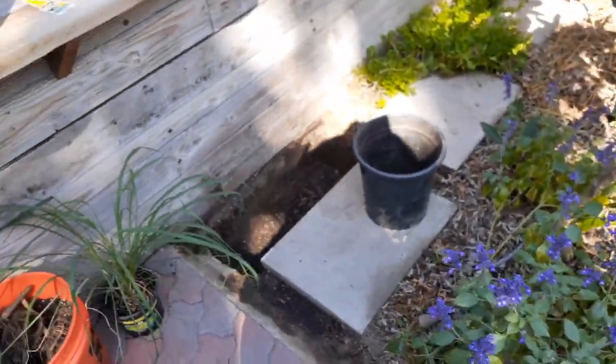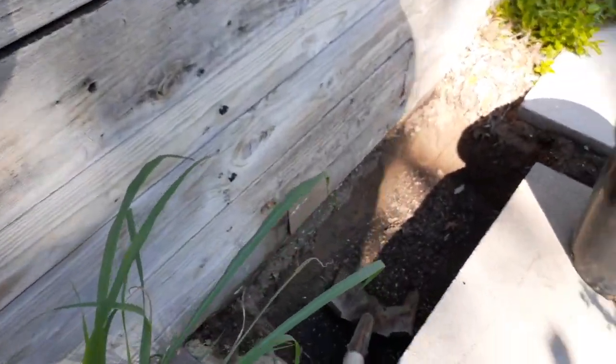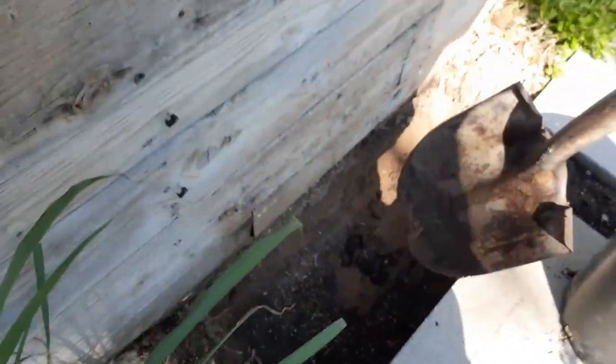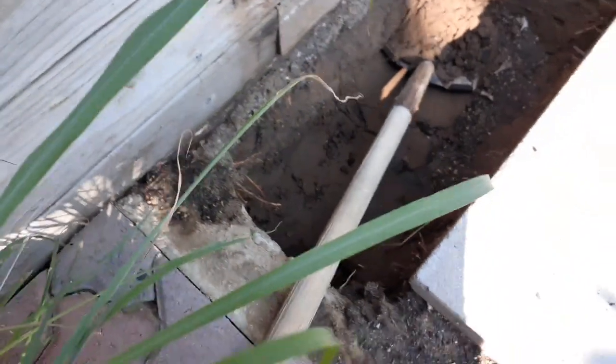I've already been digging quite a bit of dirt out — this is about 12 inches — so I want to go just a little more, about 14 inches. I have pretty poor soil; if you look, this is pure sand, very packed with no organic nutrients whatsoever. Roots will not grow through that, so I want to make sure there's no chance of these roots running into it and give them plenty of space.